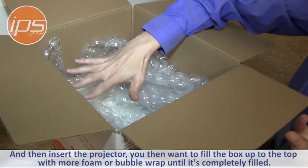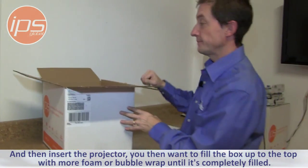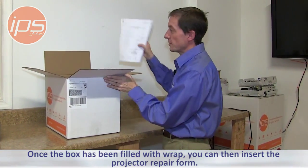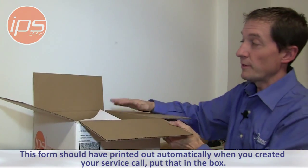You then want to fill the box up to the top with more foam or bubble wrap until it's completely filled. Once the box has been filled with wrap, you can then insert the projector repair form that should have printed out automatically when you created your service call.